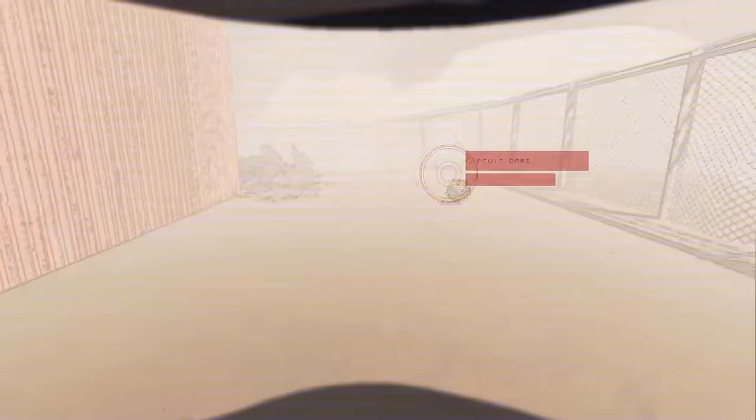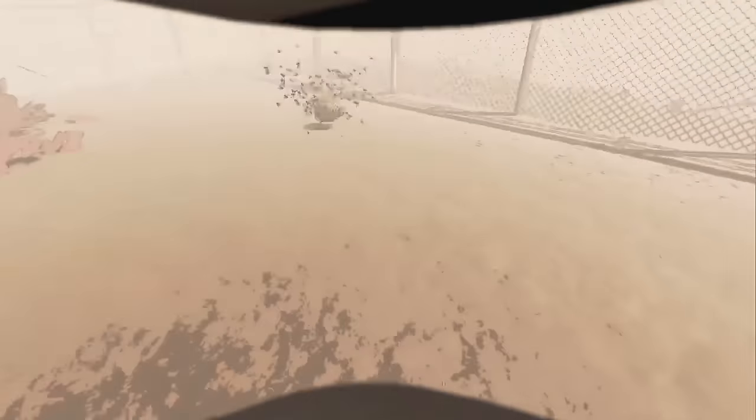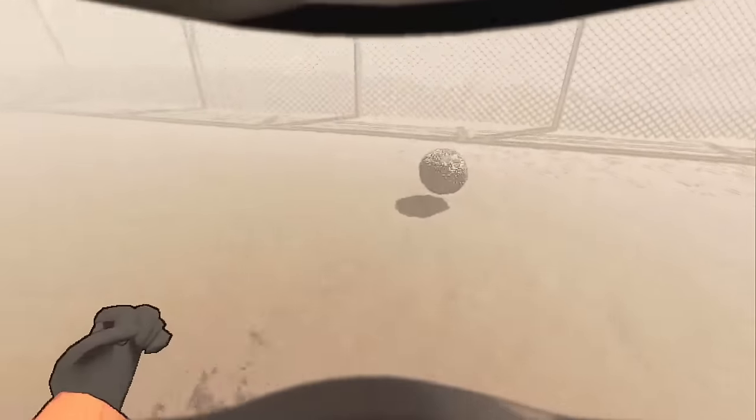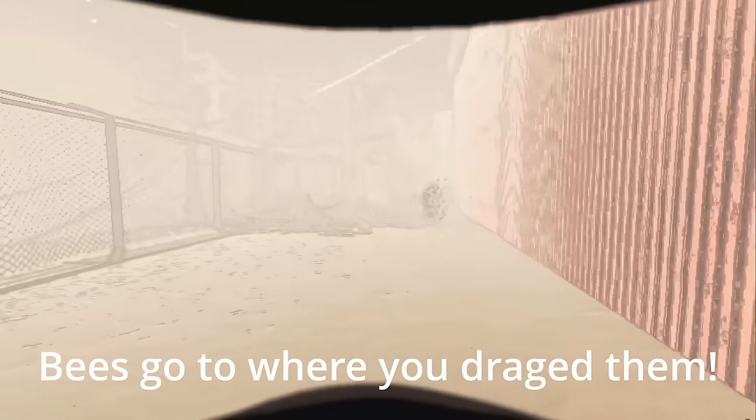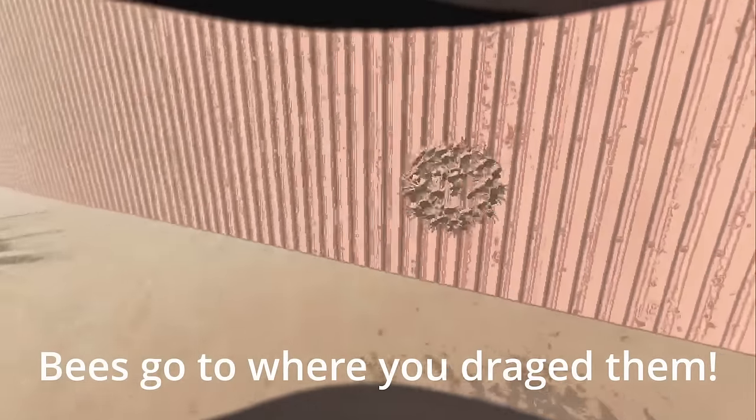Basically, all you're doing is getting your hive in position, pick it up, do your two jumps — or three. You're going to drop it on the fence. As you can see, I cannot get hit here, so you can use this to regain stamina. And once you have stamina, go ahead and jump off.